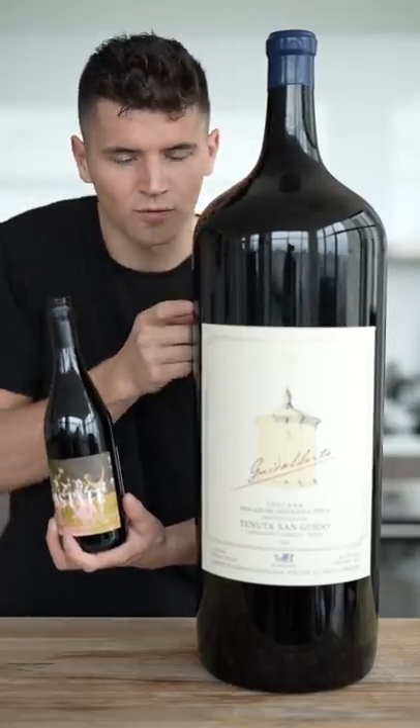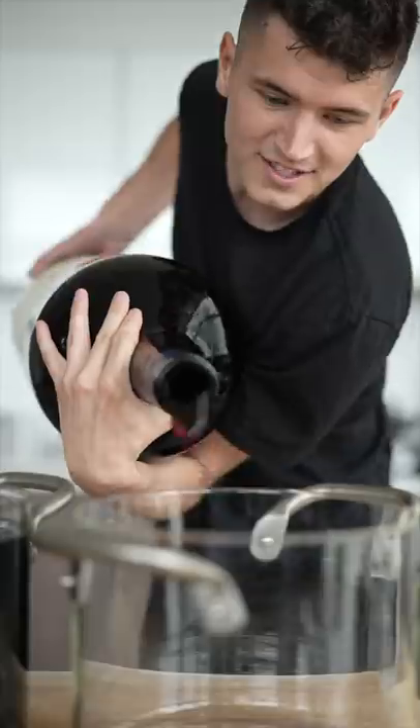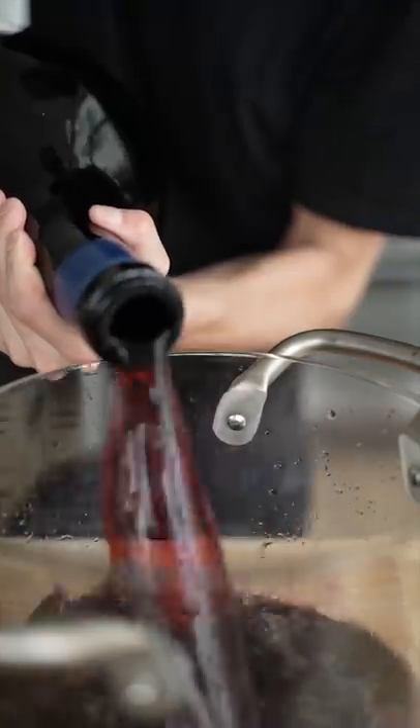Let's cook with an 18-liter bottle of wine. We're going to turn this entire thing into a small red wine reduction. Carve off the wax on the top. It's time to pour — just look at that sweet, sweet nectar.